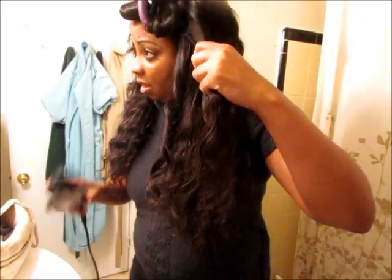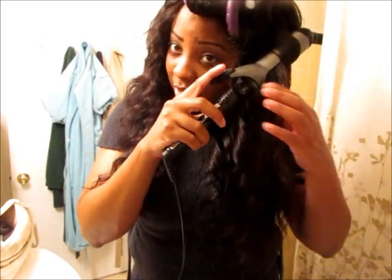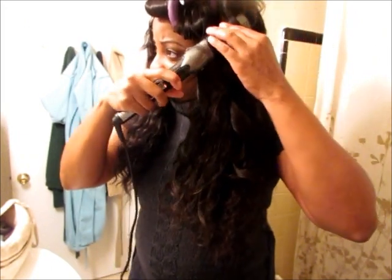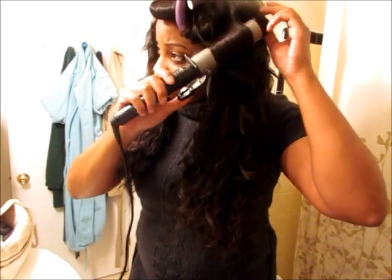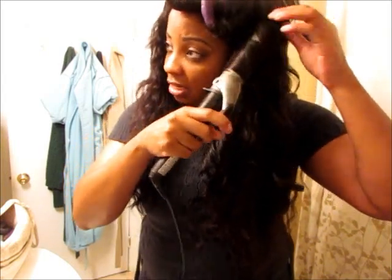Once I'm finished one side, I flexi rod that. Then I take the flexi rods out typically in the morning. But this is not really a tutorial — this is just showing how the hair looks before curling it. You can definitely wear it in its natural curly texture. But this is a full custom wig that I made, sewn onto a spandex cap.